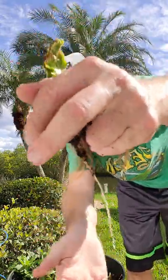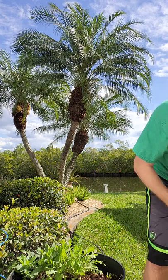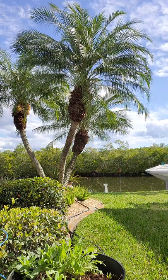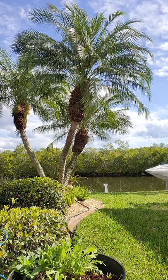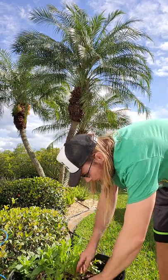Let's see how far down that root has already gone. And I've got one more to remove here.